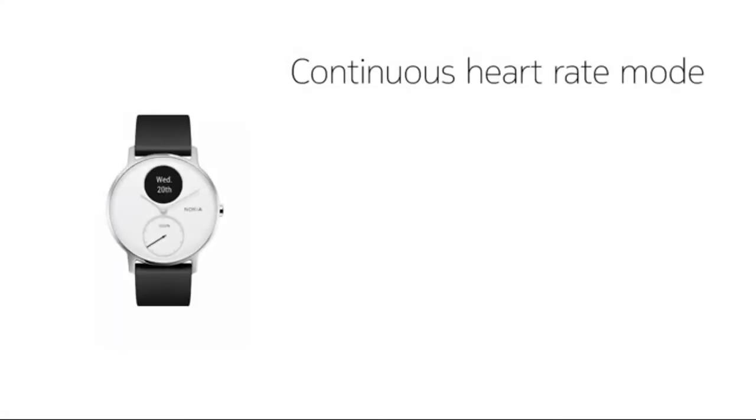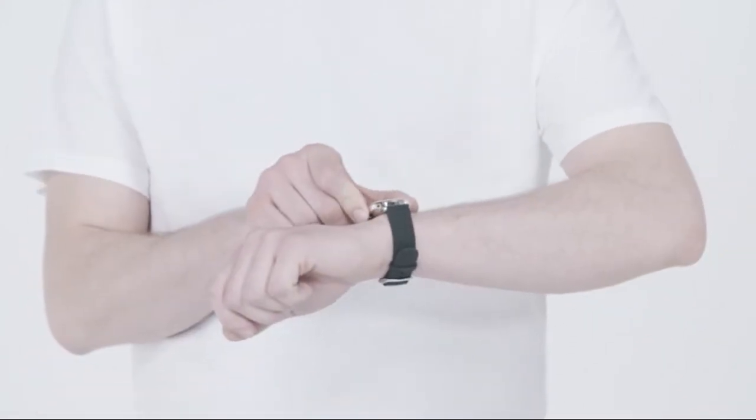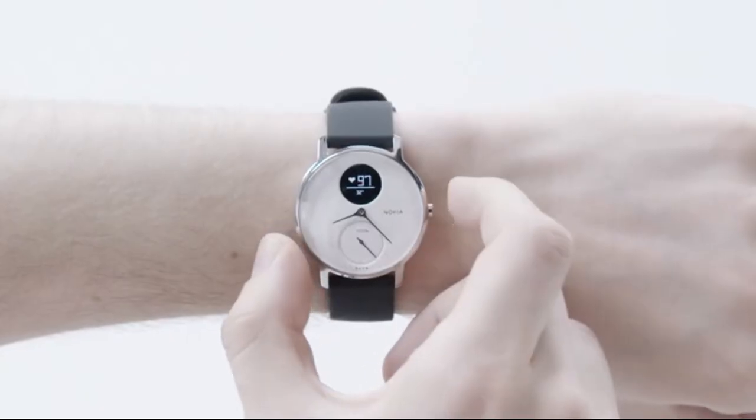Continuous heart rate mode automatically activates with running, but you can also manually activate it at any time with a simple long press on the watch button. During your workout session, simply press and hold the button to view your current heart rate on the digital display.